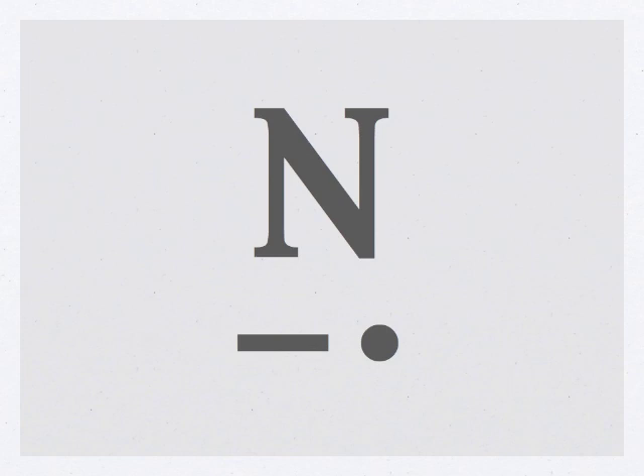Let's try a few words with the letter N. That's TEEN — T-E-E-N. How about this one? That's MEAN — M-E-A-N. One more: that's MAN — M-A-N.